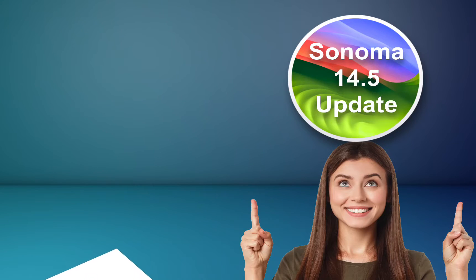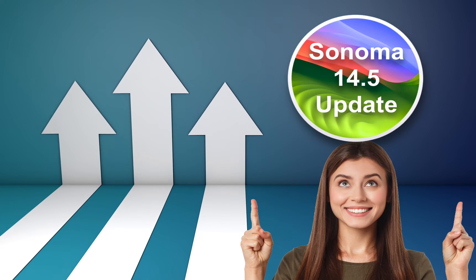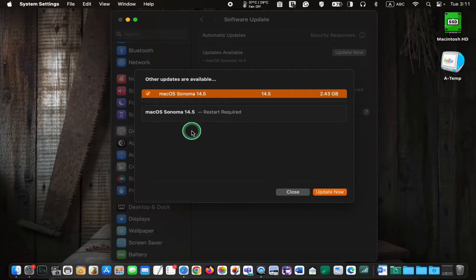I will also walk you through the update process step by step and let you know if I encounter any issues. On May 13, 2024, Apple released macOS Sonoma version 14.5 with an update size of 2.43 Gigabytes. This update doesn't introduce new features. However, it includes bug fixes to enhance the overall performance and security patches to secure your Mac device.